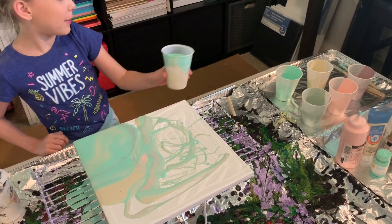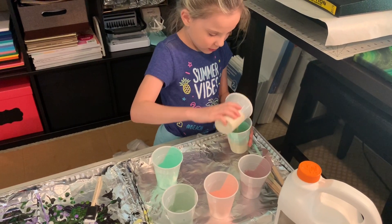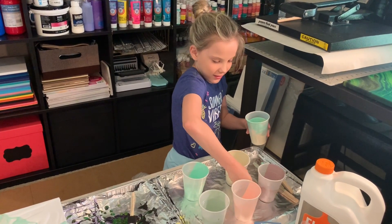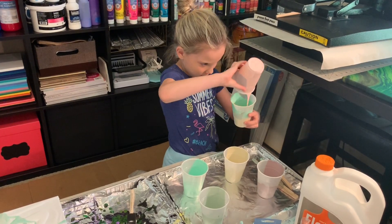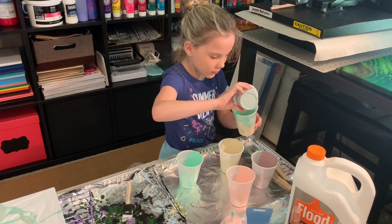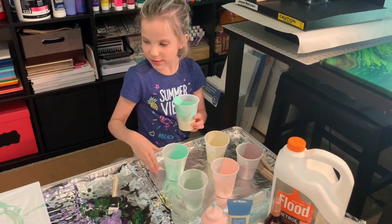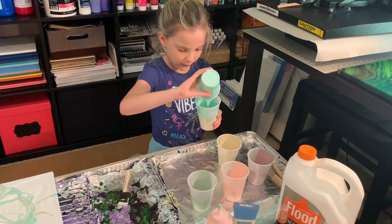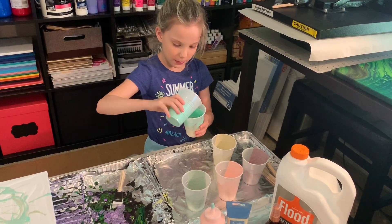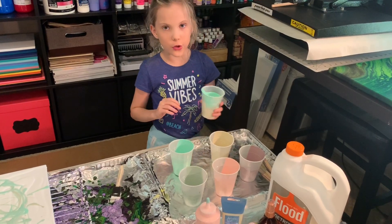I just ran out of paint, but I have more in these cups, so I'm going to put some more paint in the cup. This time I'm going to try to use all the rest, since I still have quite a bit of white space left on the canvas. We don't want to waste too much of the paint — you're not going to be able to get all of it, but you should try to get as much as you can so you don't waste a lot.